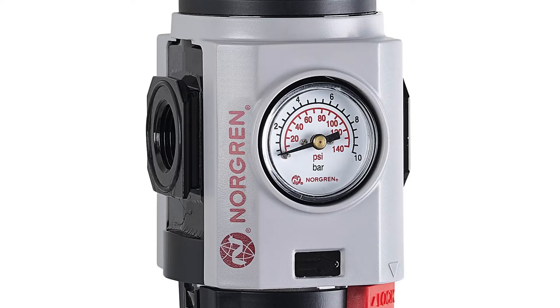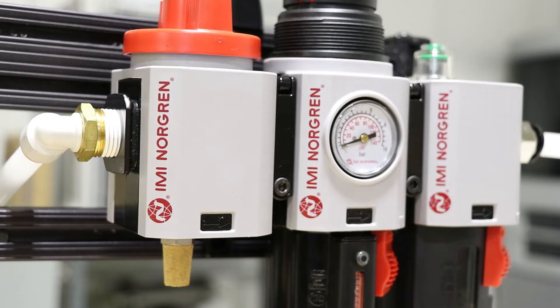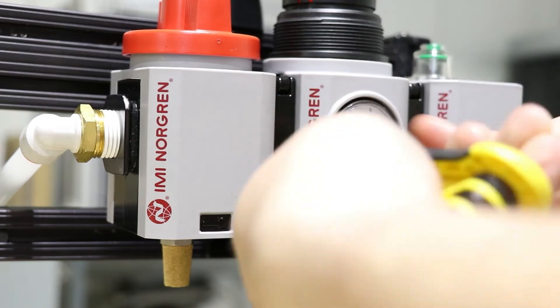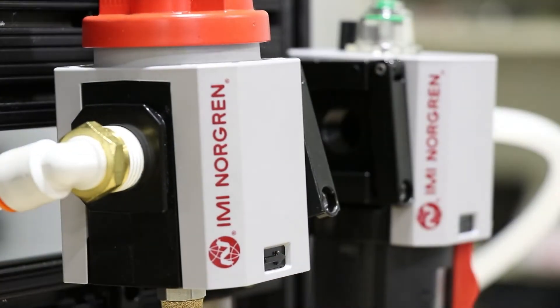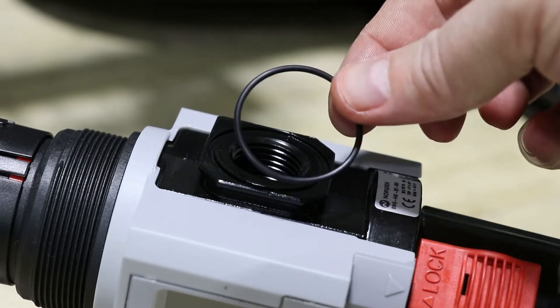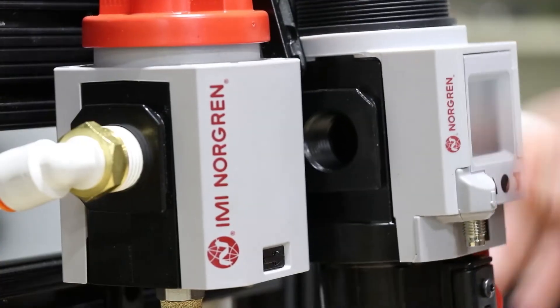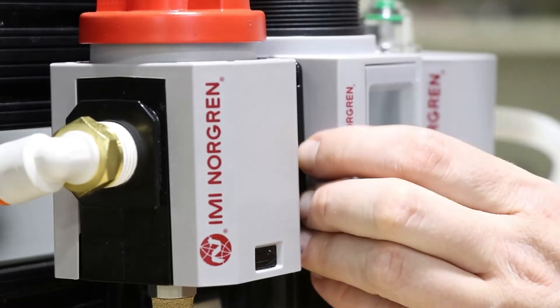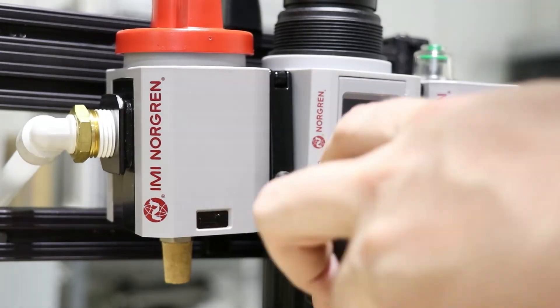Quick clamps attach over the inlet and outlet flanges of the air preparation units for a leak-free connection. To install, simply loosen the screw on the front of the clamp, flip open the bracket front, add O-rings to the grooves on the inlet-outlet flanges as needed, then slide the units into the clamp, flip the bracket front back into place, and tighten the screw. It's that easy.